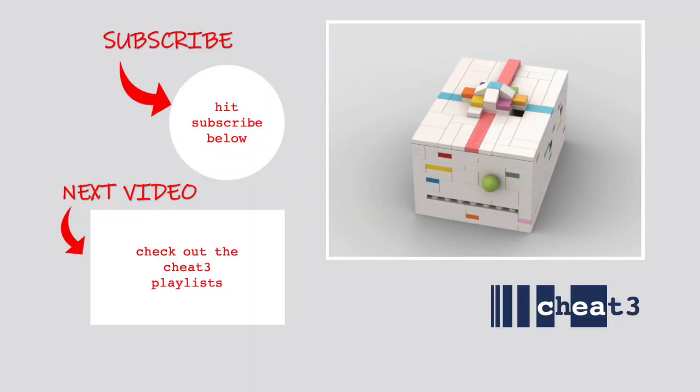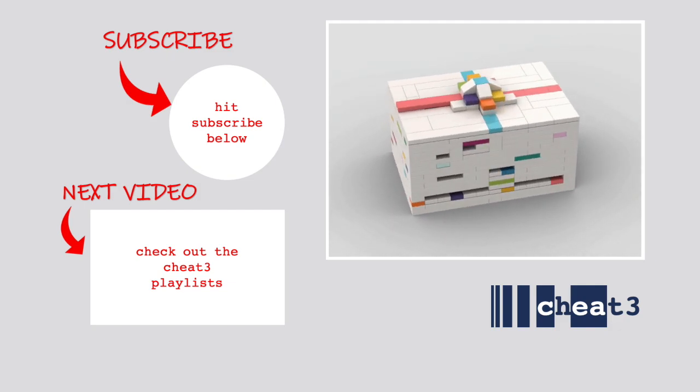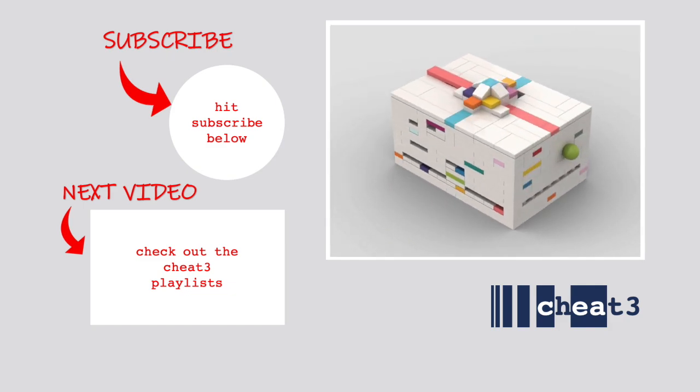I'm super excited for you guys to give this gift card box to your friends and family. If you have a fun story to share about how everything went, post it in the comments. G3 out.